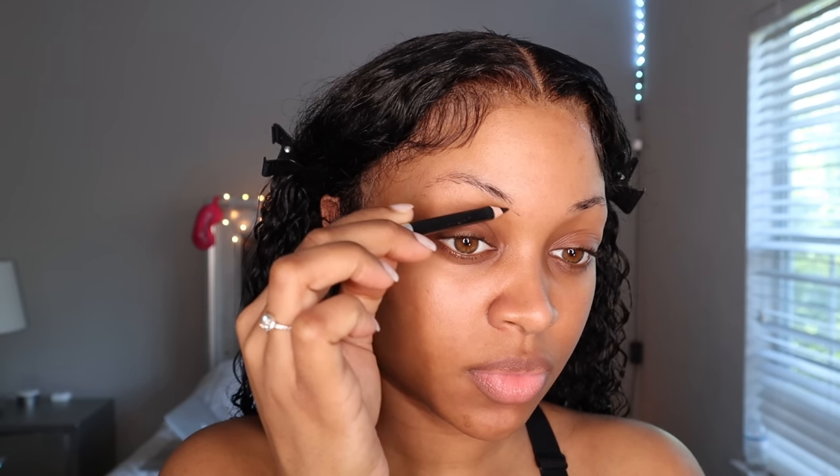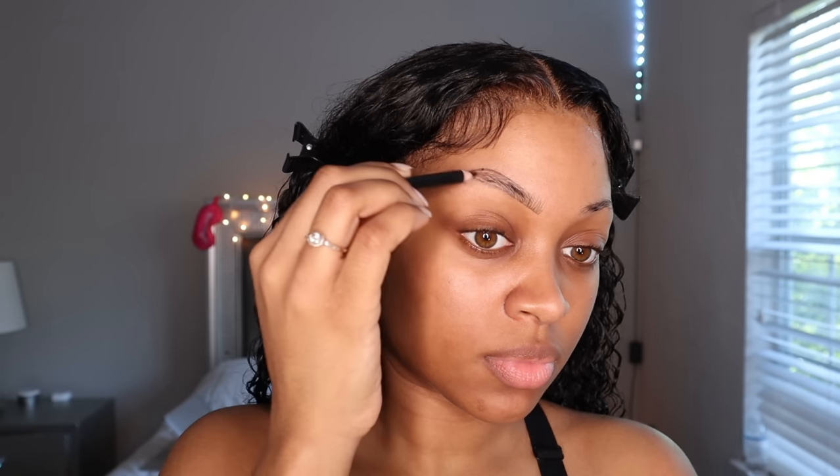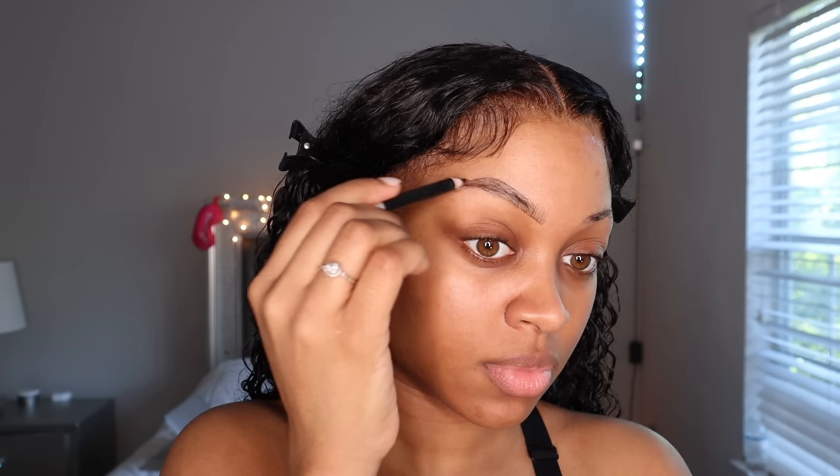I love doing my brows on a clean bare face because I find that the pencil glides really easily against my skin, and I like doing everything after my brows are already done. I always like to create hair-like strokes at the beginning of my brow. When I go in to conceal, it gives such a nice feathery look. I don't fill in my brows all the way — I don't like a harsh dark brow even on the ends. You'll see me lightly filling in gaps, but not all the way, and it all comes together in the end.